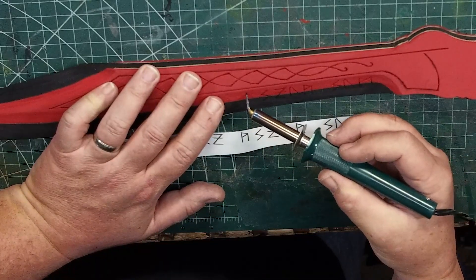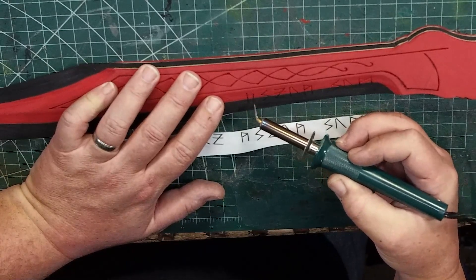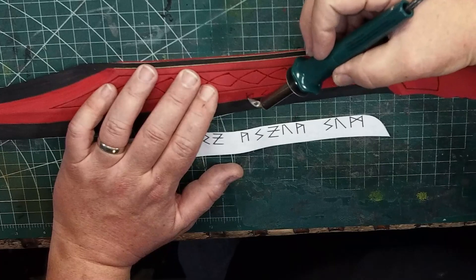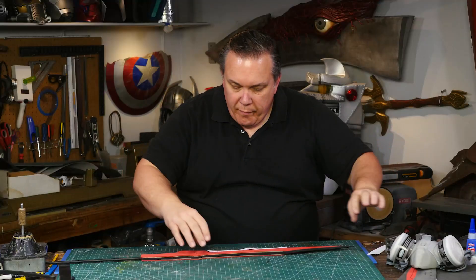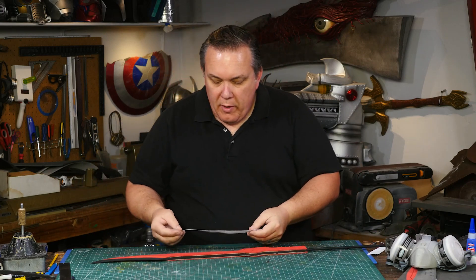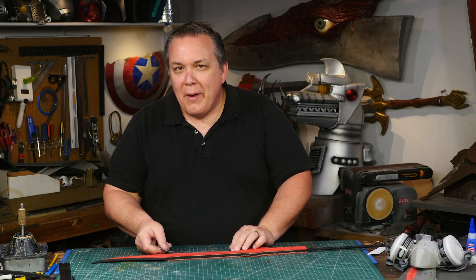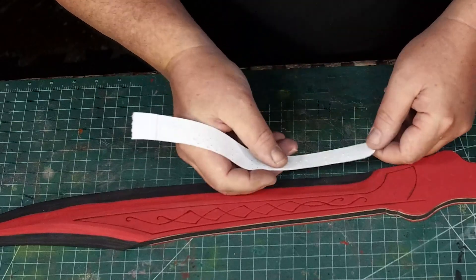I lay the pattern piece where it fits on the blade and poke a pin wherever a line ends on a rune, even if it's in the middle of another line. Then I lay the pattern down where I can see it and use my wood burner to connect the dots. I know what these runes say, though some of them seem to be fabricated — non-typical runes, possibly Marvel Asgardian runes that don't really say anything. I still need to add the runes to the other side of the blade, but I won't flip the pattern over since that would write everything backwards.